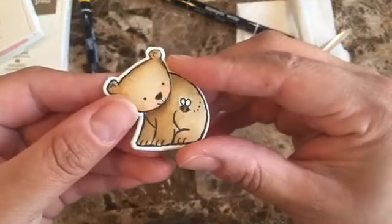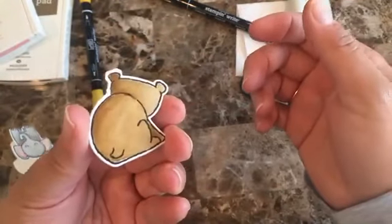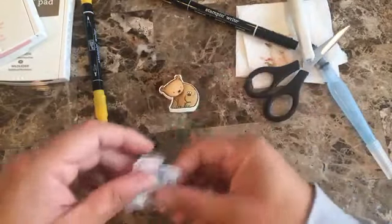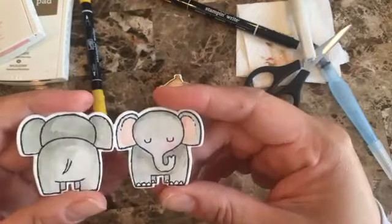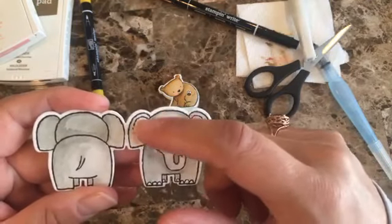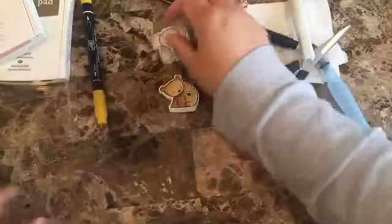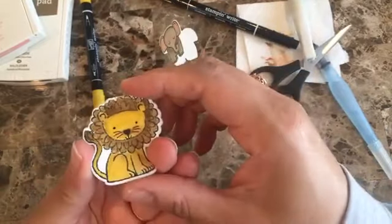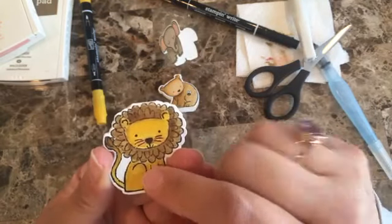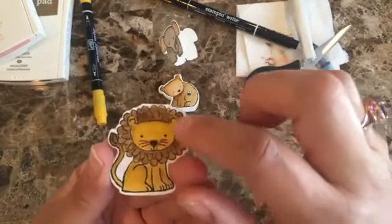I hope you like it — here it is! It's very simple and easy. Don't get intimidated by the watercoloring. Here's another sample I made — this one uses Smoky Slate with Blushing Bride on the ears and cheeks. I always try to put cheeks on my little critters. On this one I used Crushed Curry with a little bit of Soft Suede on top so it's not too bright.